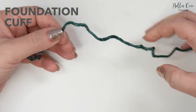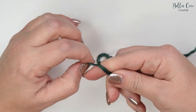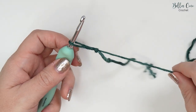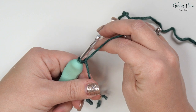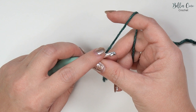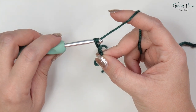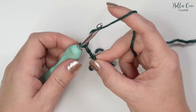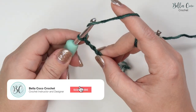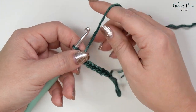We're going to begin by taking our main color and creating a slipknot in whichever method you prefer. Go ahead and take your crochet hook and insert into your slipknot. For the cuff we're going to start off by chaining seven — yarn over, pull through — that's one, two, three, four, five, six and seven. This is going to create the depth of our cuff.